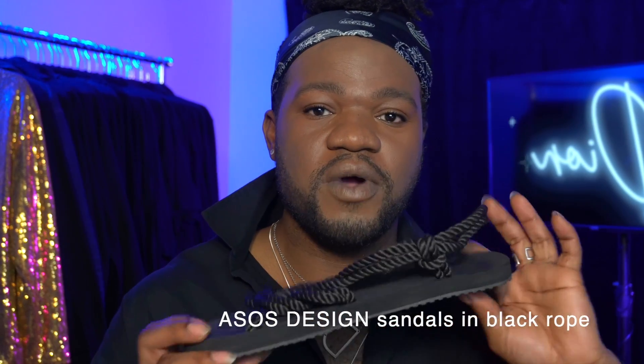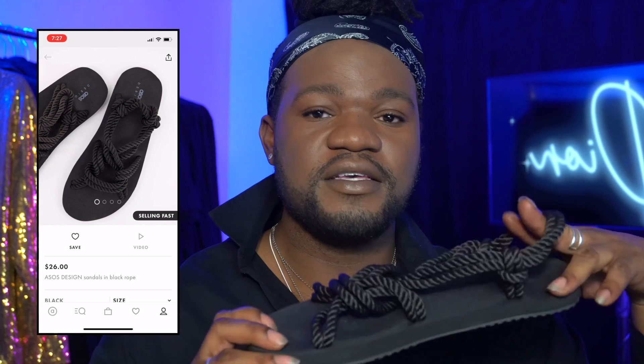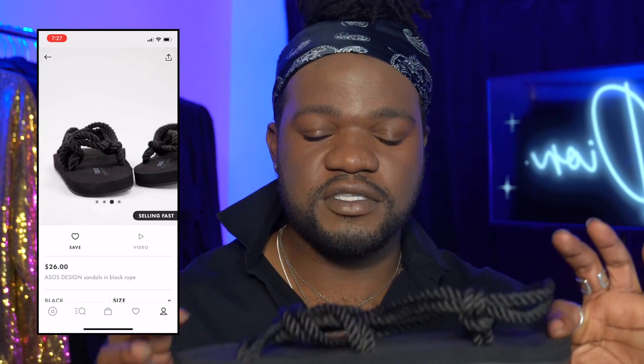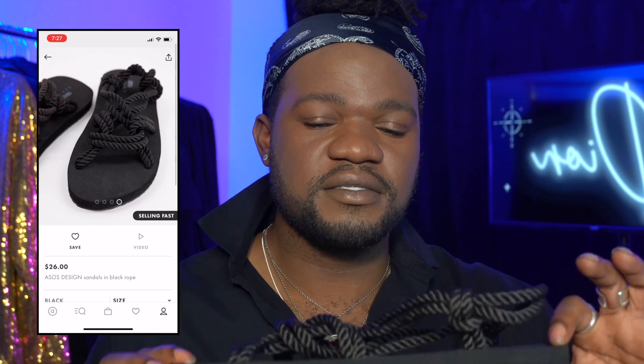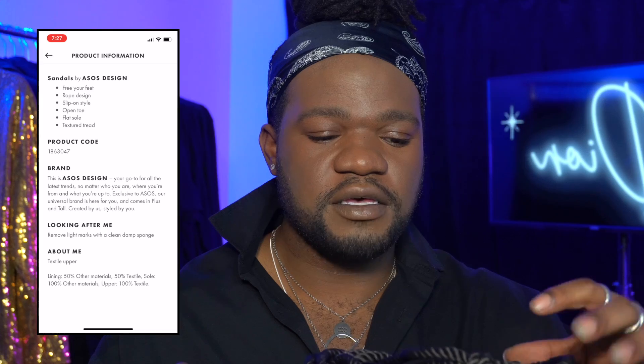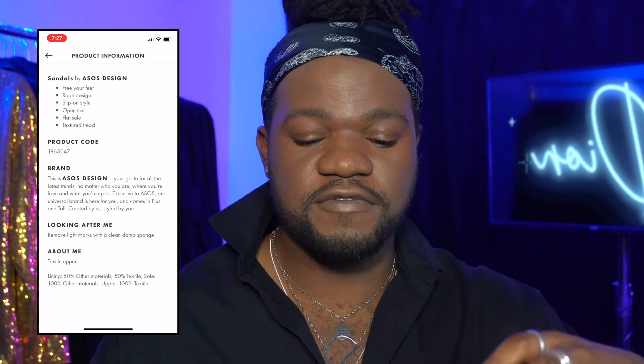The next shoe I want to show you guys is the ASOS Design Sandals in Black Rope. Now, these are my — as my brother used to call them — 'walk to Jerusalems.' These are from ASOS as well. I paid $26 for them. These are a size 10. Typically for a shoe that's flat, my feet stretch out to a comfortable size 10. You have to play around with the ropes a little bit to make them fit your ankles and your foot better.